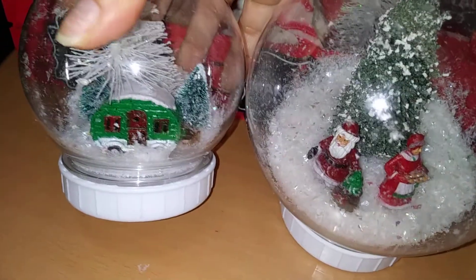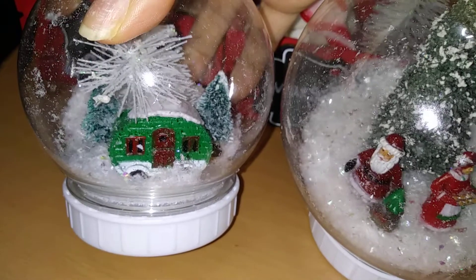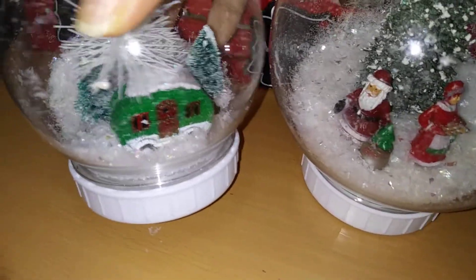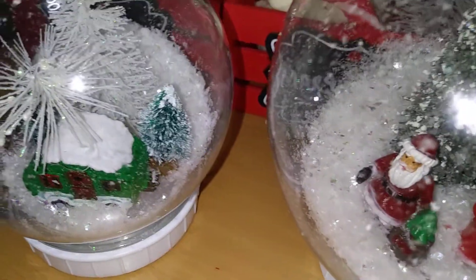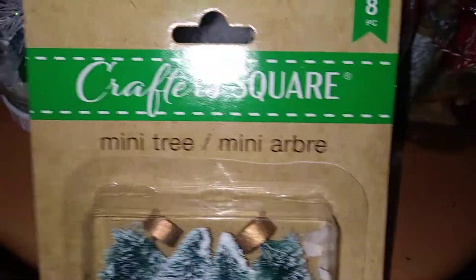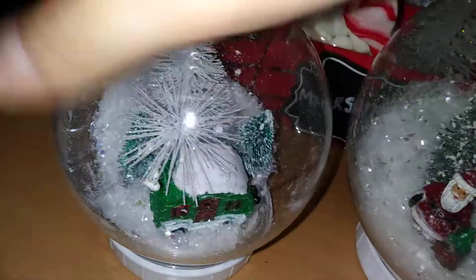I was able to hot glue some of their miniatures on the inside. We have a really cute small green RV and some little corkscrew trees — miniatures from their Crafter's Square. Their mini trees come eight in a pack, and I was also able to use their traditional cork trees and some faux snow. When you see these, grab them because they come in handy for these DIYs.